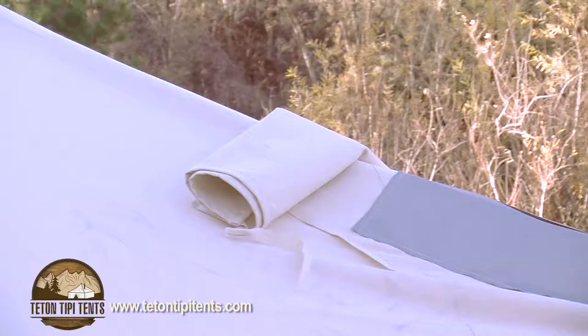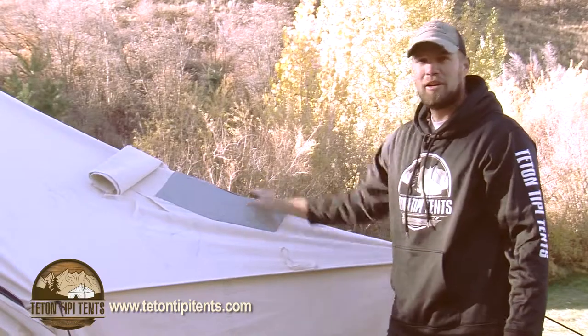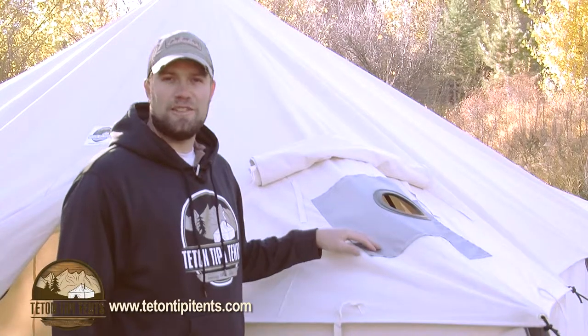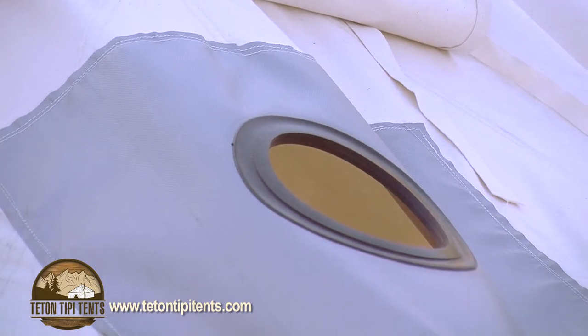Every tent also comes standard with a 5-inch stove jack in case you want to put a stove in your tent. It has a weather flap with tie-downs — just roll it back, tie it in, and you've got your stove pipe coming out right here. The stove jack insert is 5-inch rubberized, completely fire retardant, and inserted into every tent.